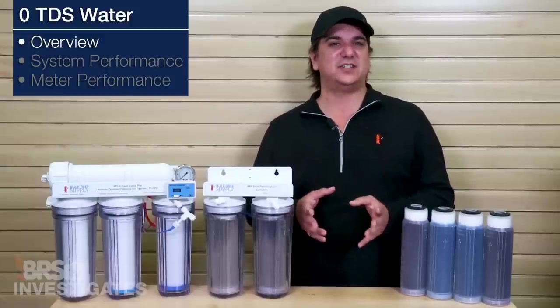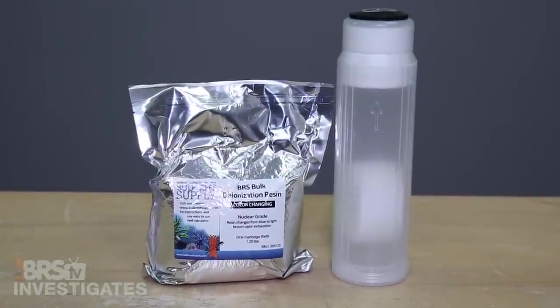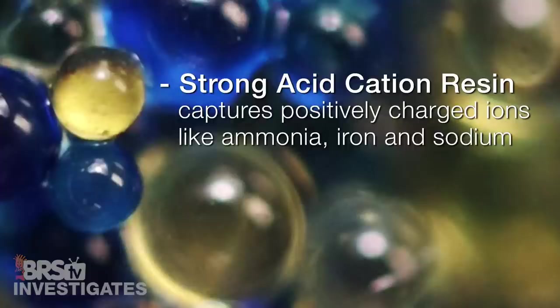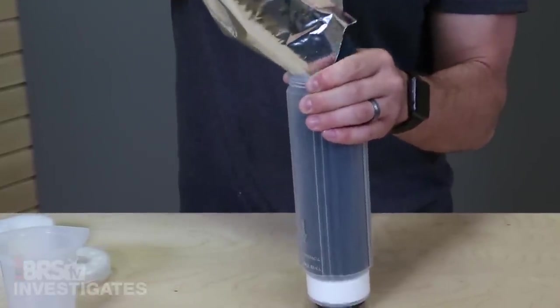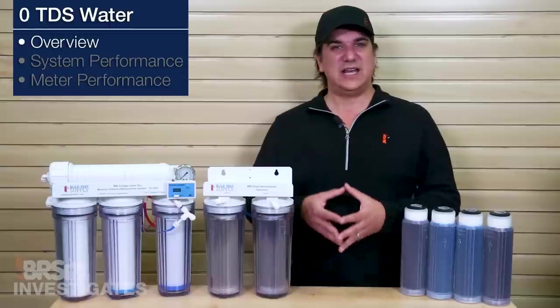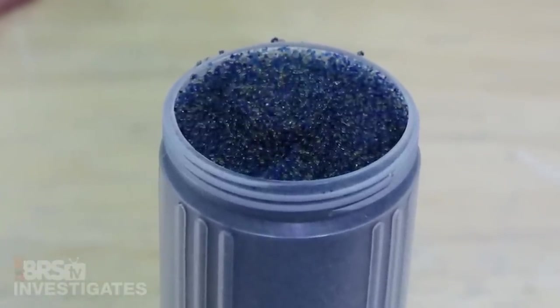Explaining what is going on inside the resin can be somewhat complex, but the simplest way to explain it is there are two types of resin beads inside this mixed bed resin cartridge. If you look closely you can see these colored resin beads in our most popular color-changing resin — one golden brown bead and one blue. The golden brown resin is a strong acid cation resin and captures positively charged ions like ammonia, iron, and sodium. These blue resin beads are referred to as strong base anion resins and capture negatively charged ions like silica, phosphate, nitrate, and chlorides.